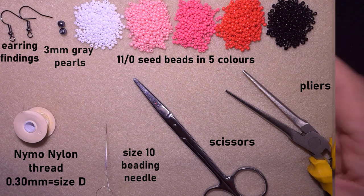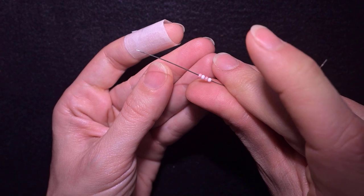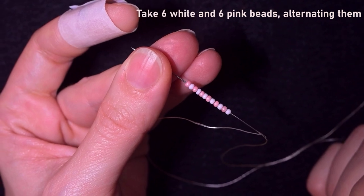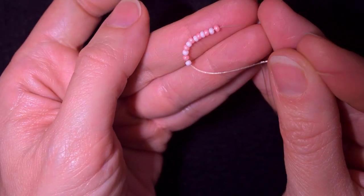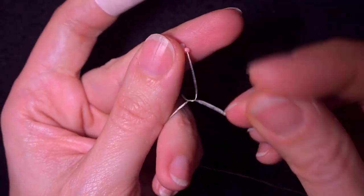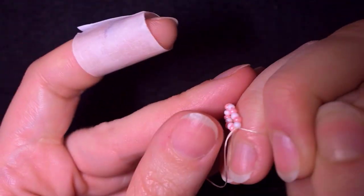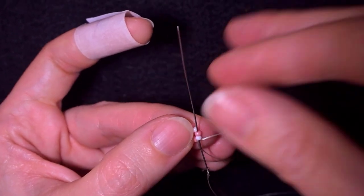I pick up a white and a pink bead, then again a white and a pink, repeating until I have six white and six pink beads — 12 beads total. I slide all of those down, stick my needle in my mat, and make a knot by making a loop and going twice or three times through it, then I pull. I make one more knot to be sure it's tight and secure — this is called a surgeon's knot or half-hitch knot.